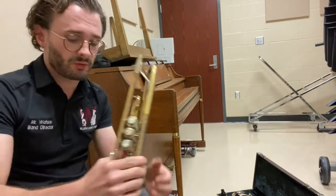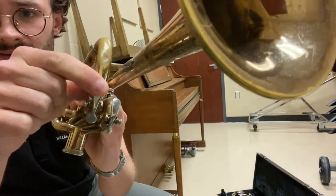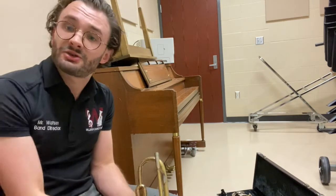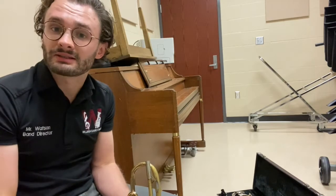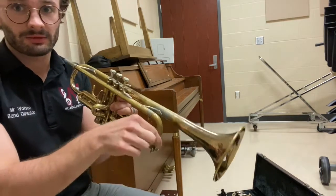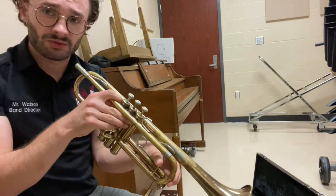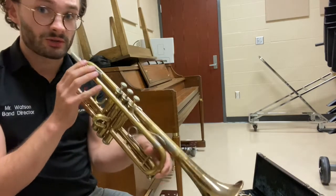Before you put the trumpet away, you're going to want to find these keys down at the bottom — they look like this. There should be one or two of them; they're called water keys. When you play your instrument, condensation builds up inside and it's natural, but we want to get rid of that condensation before we put the trumpet away. So with the water key depressed, blow a steady stream of air through the instrument to remove any of that excess condensation. You're going to want to do this over a trash can.